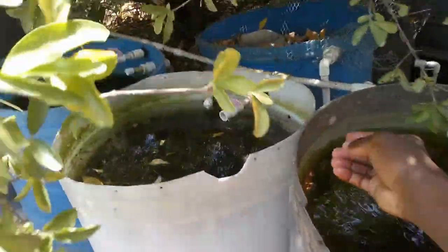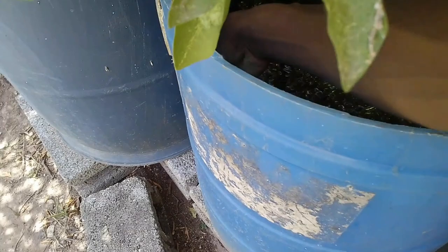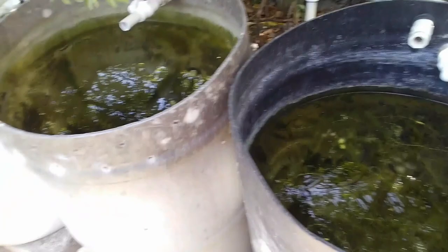I keep fish outdoors and I have roughly about 35 systems — five indoors and the remaining outdoors. I also breed tilapia. In my outdoor fish keeping experience over the past eight years — I've been recording and making catalogs since 2017 — I've been keeping fish outdoors.